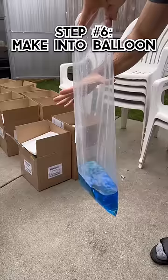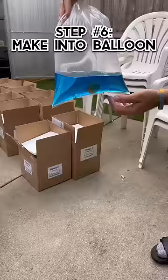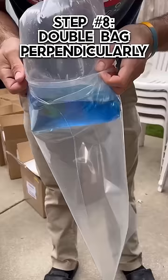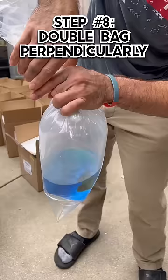Step six, twist the bag up with as much air as possible while still allowing the bag to be small enough to fit vertically in the box. Step seven, tightly rubber band the top of the bag twice. Step eight, bag the fish again, but make sure the orientation of the new bag is perpendicular to the bag the fish is already in, so the bottom of the bag has no sharp corners once it's all set in place.